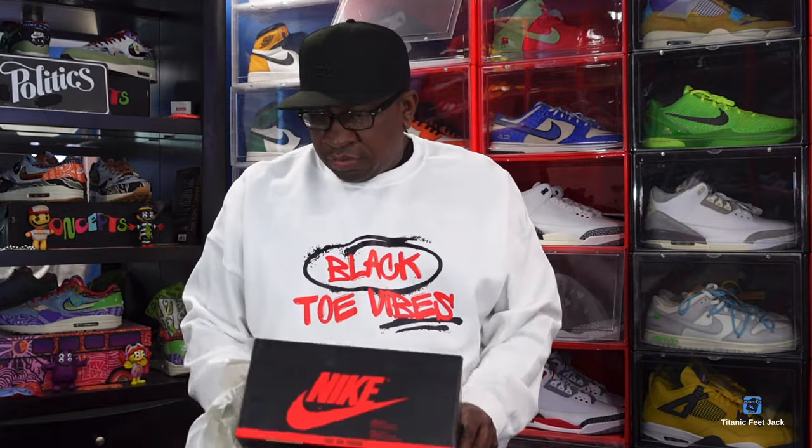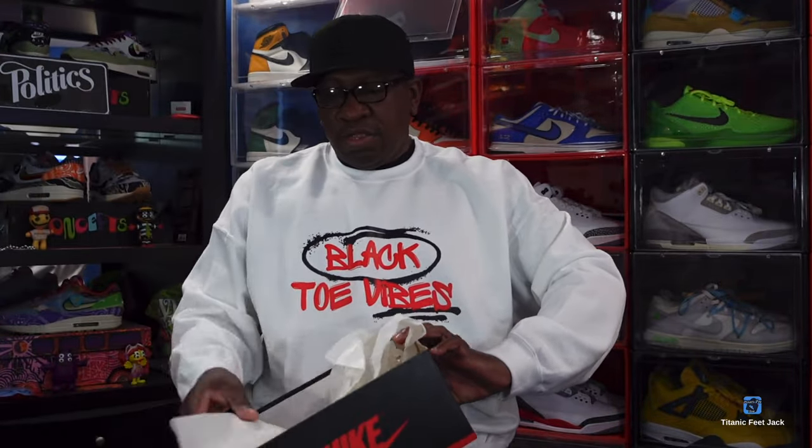We've got both sneakers out of the box. They actually sent the receipt from the person who sold this originally, and we do have a lot stamp at the very bottom of the box. Let me know what y'all think of today's Reachback — Jordan 1 High OG Bred.